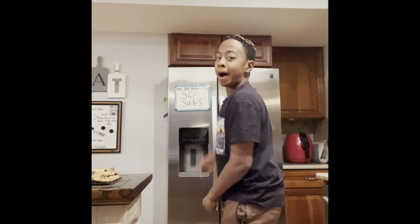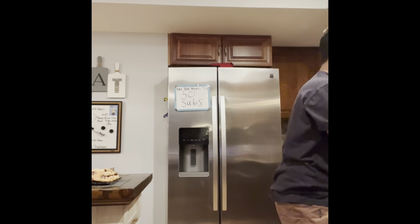Yo, what is up YouTube? I am back to another video. So today guys, we're going to be getting some leftover blue Takis.